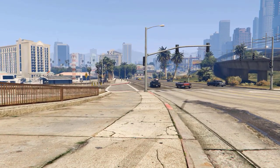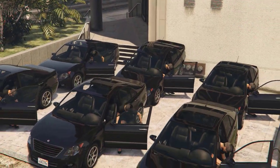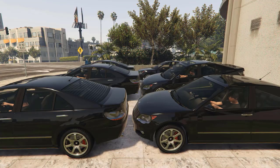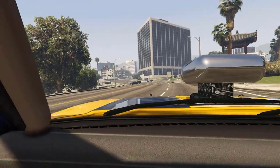And there we have it — some mistakes I found with the many vehicle models you can drive in GTA 5 and Online. Let me know in the comments if you happen to know of any other errors you've found in the game, and I will see you in the next one.